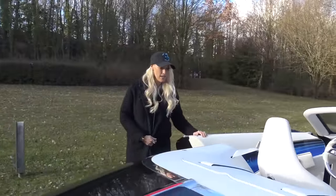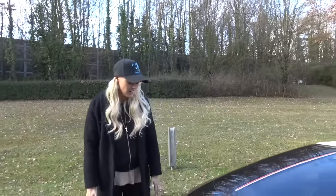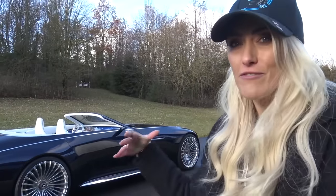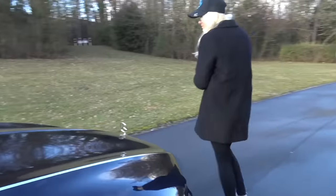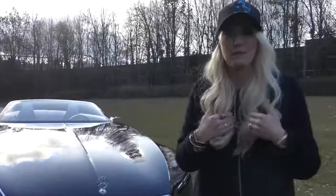This is the Mercedes Maybach Vision 6 Cabriolet. So why is it called the Vision 6? Because this car is actually 6 meters long — that is a really, really long car. Cabriolet means convertible. The back here kind of looks like a yacht — they wanted that very relaxed, stately feel. You've got the classic Maybach front grille with the pinstripes, meant to remind you of a pinstripe suit, and then these beautiful cat-eye lights on either side.